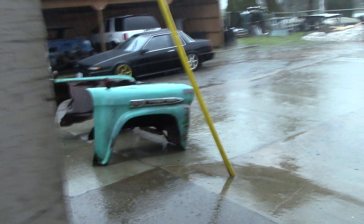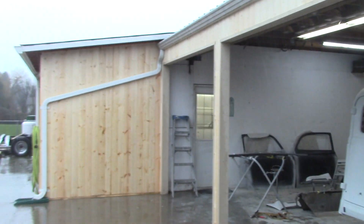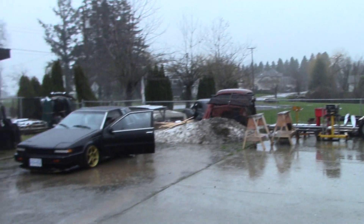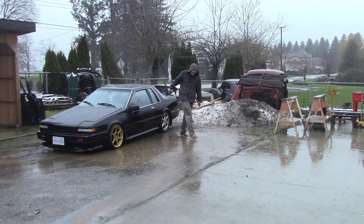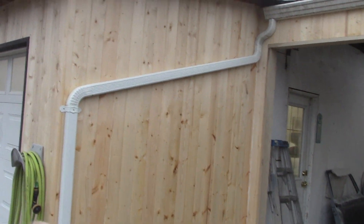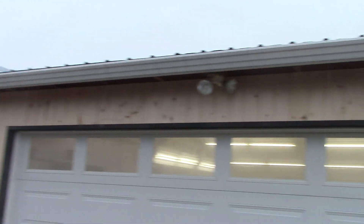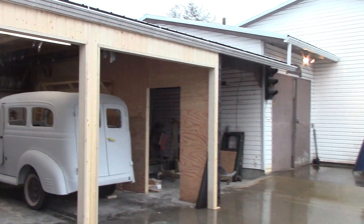Outside the shop, I've been closing these bays in. We're going for this old-school natural wood look — putting the plywood up to kind of match our carport bays over there. You can see we've got the tar paper up. Rich, my builder, is doing an awesome job.